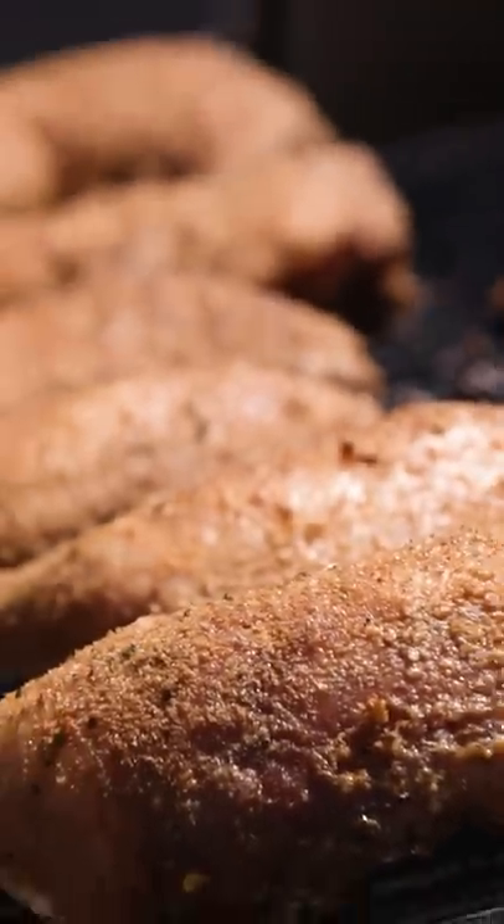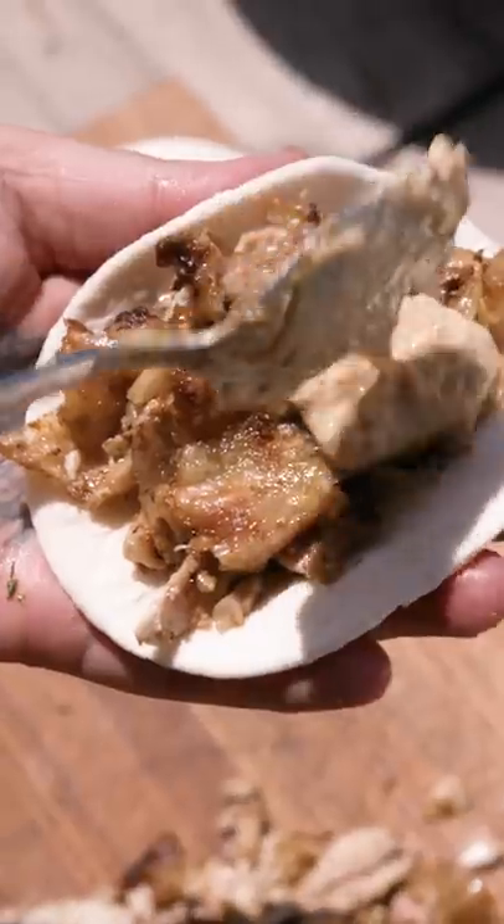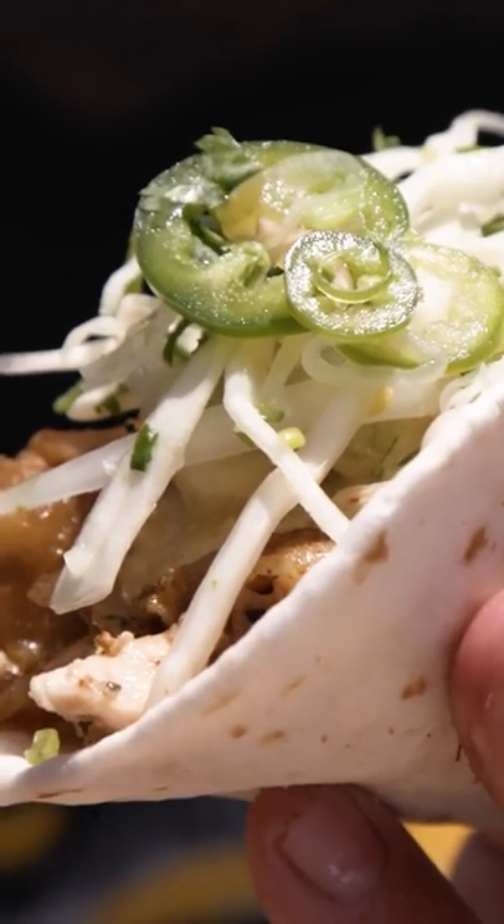About an hour and a half for our chicken to cook, because we're gonna shred this. Here we go — a little bit of chicken, white barbecue sauce, slaw. Alabama white barbecue chicken tacos.